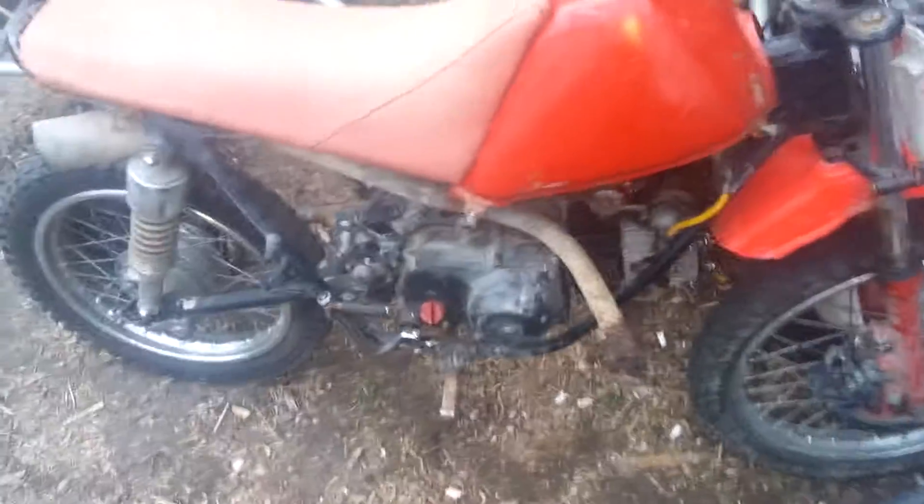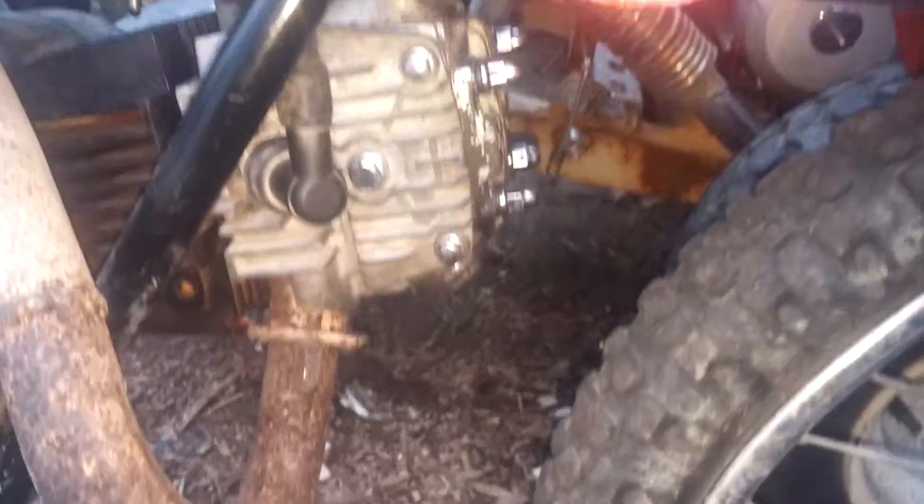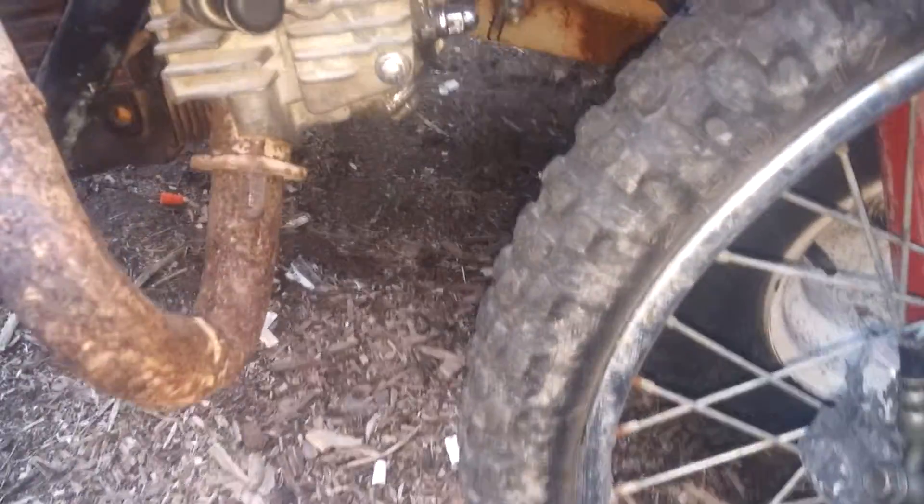So here's the SL running again. It's a Baja 90 engine but with a 110 top end on it. As you can see the displacement, it says 107. The top end is a little bigger than the 90, and the 90 used to rub the tires. I'm sure this one will rub even more. You can probably go to a 15 inch instead of a 17 inch wheel on the front.